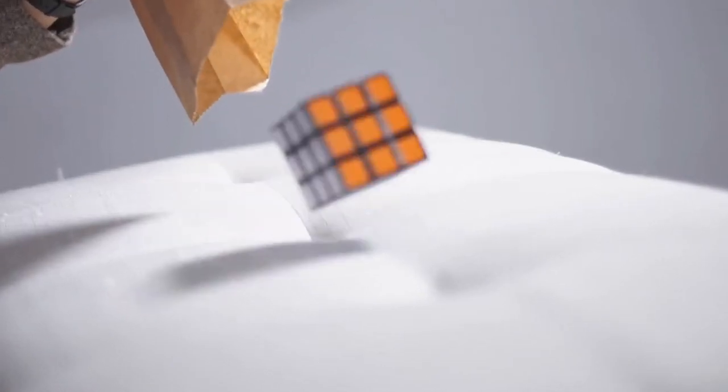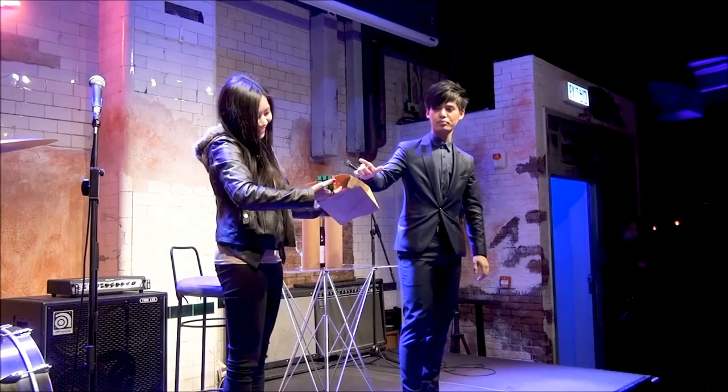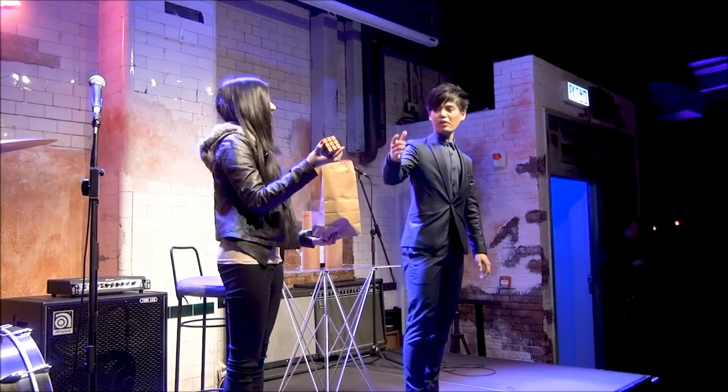It has a built-in locking system. Once the cube is inside, the unit is locked. Now we can let the effect happen in the hands of the spectator.